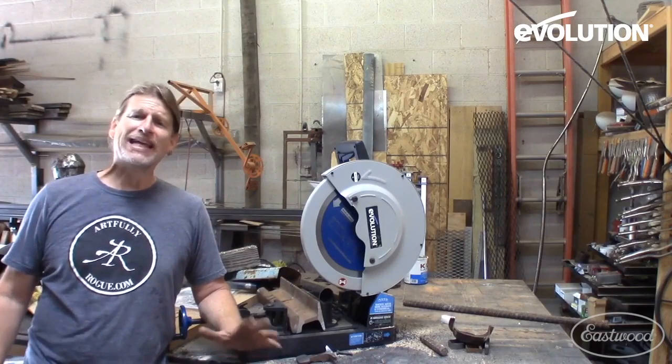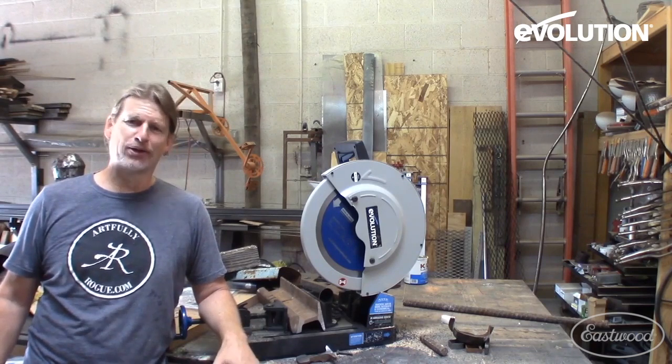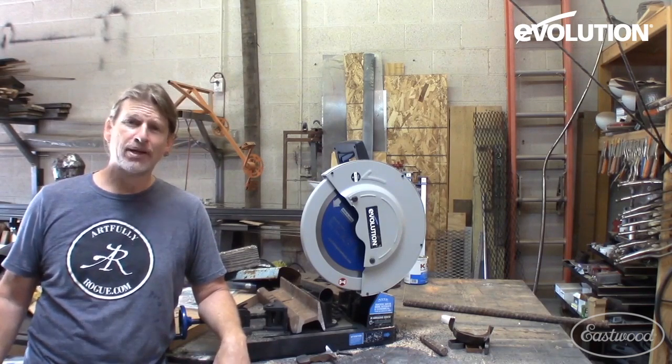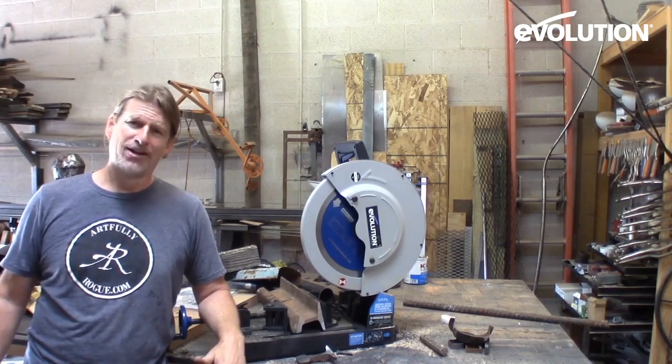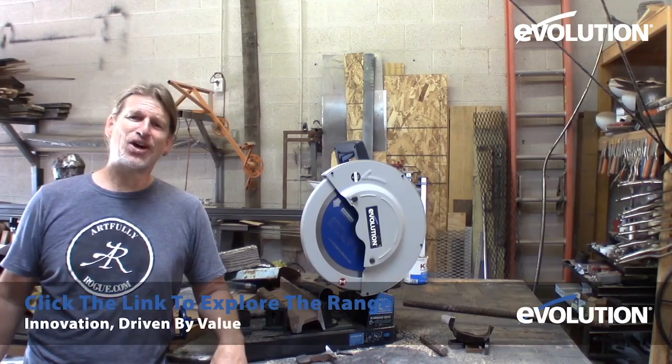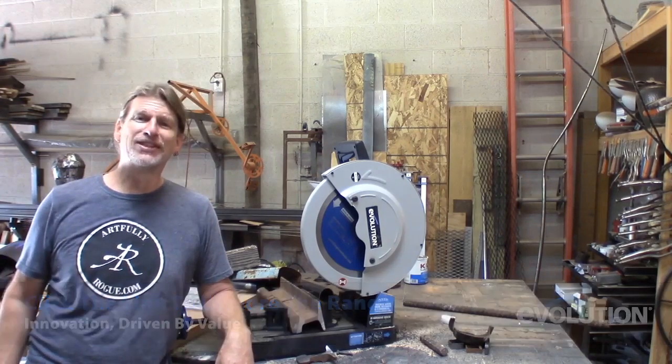The Evo Saw 380 from Evolution Tools is a rock star in the metal shop or even in the wood shop. As you can see, this thing is bomber. I cannot wait to get this saw on a couple of projects that I have coming up. Have a great day, we'll see you next time.